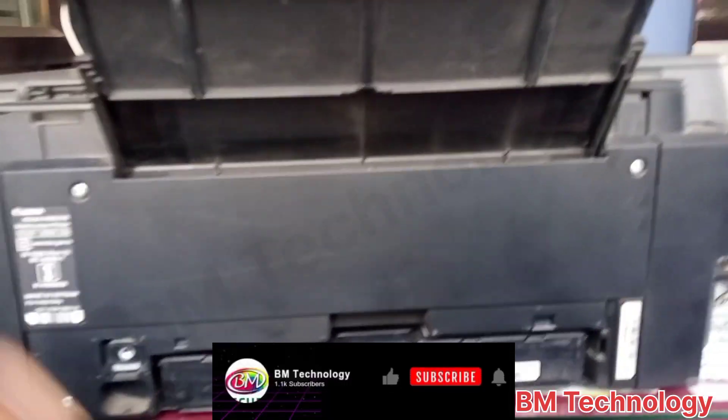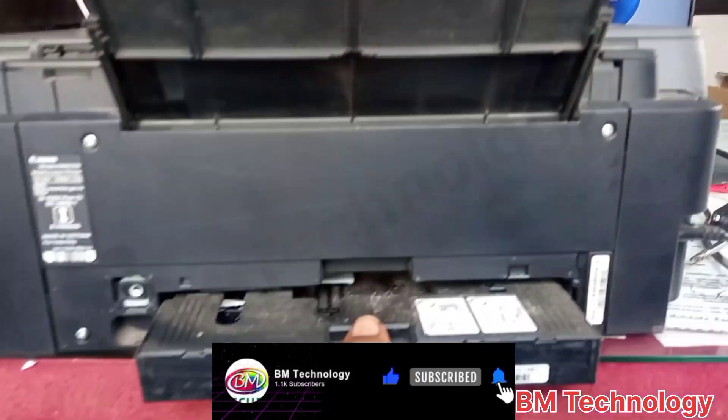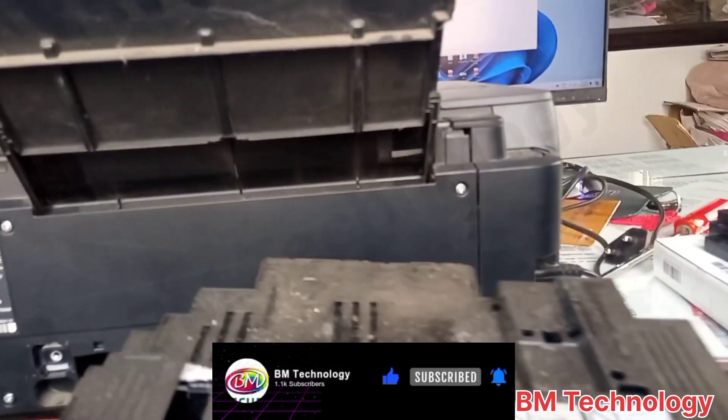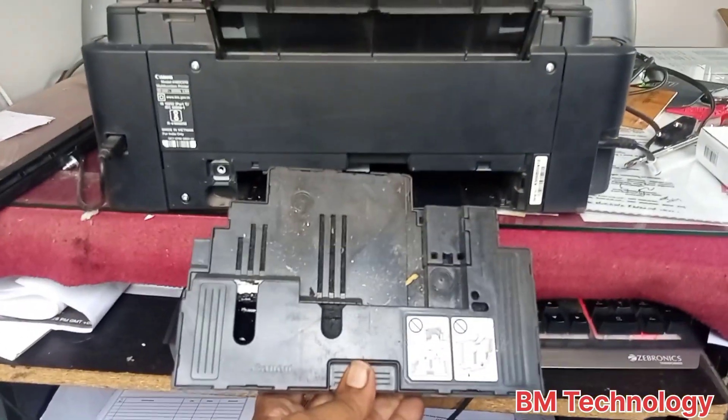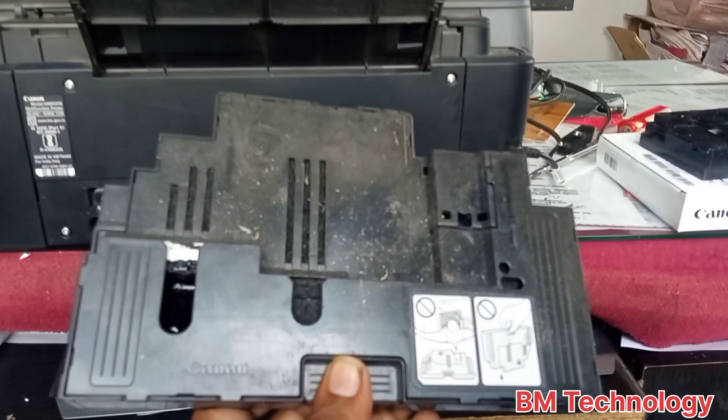Okay, remove the old cartridge from the printer. You can see the ink is full in this cartridge.